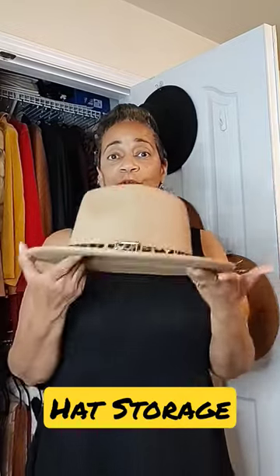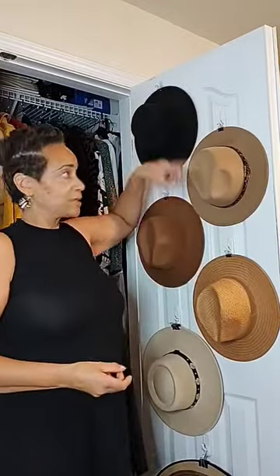Hi everyone. If you're looking for a way to store your hats without a lot of fuss, and you have this space inside of your closet door that's available, this is a great space to store the hats. I have a three pound command hook here, with a binder clip attached to the back of the hat. So if it leaves a mark, no one is going to see it — just attach it to the command hook.